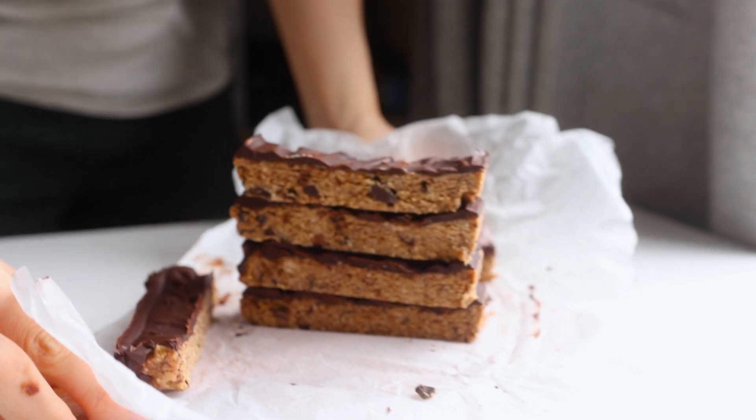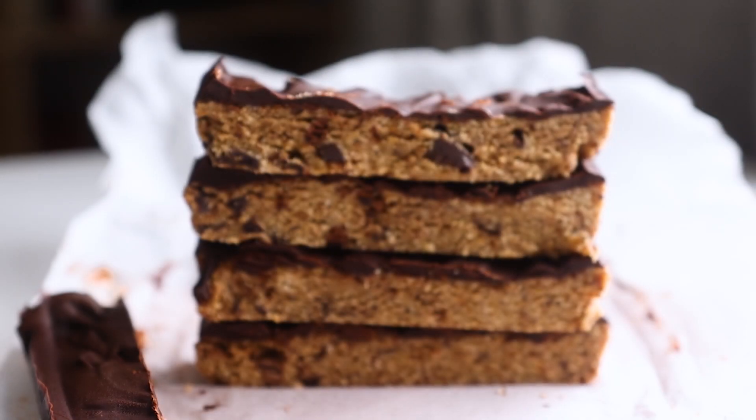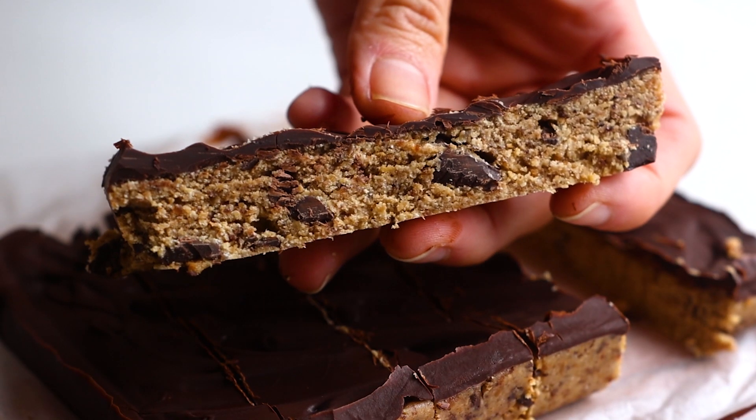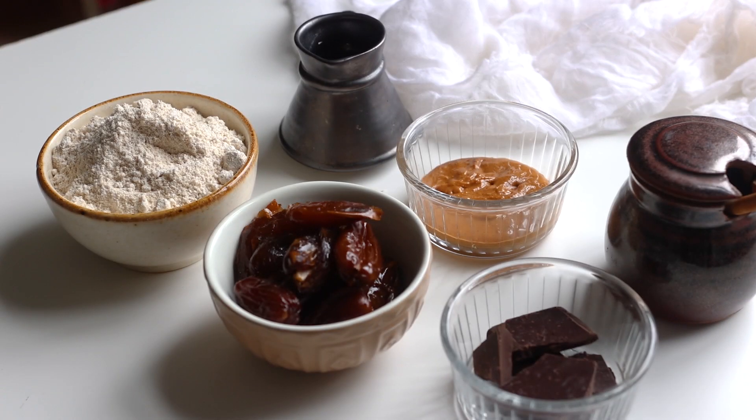Hi, I'm Nora. Welcome to another video. Today we are going to make these very delicious vegan cookie dough bars that are gluten-free, vegan, and no baking required. So without further ado, let's get started.